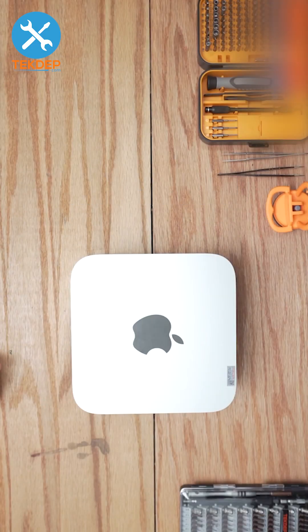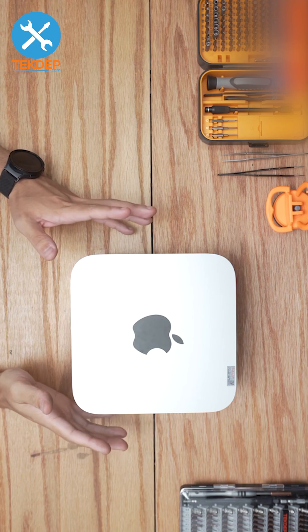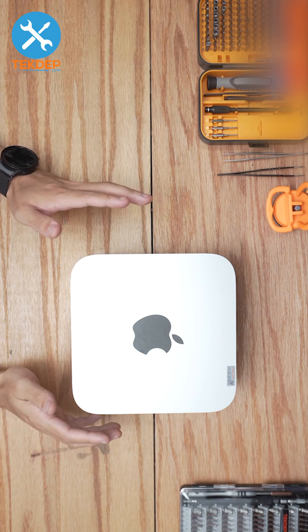Hey guys, welcome back to another TechTap Teardown video. We will be taking a look inside the M1 Max Mac Studio, Model A2615.